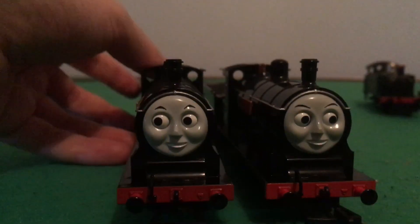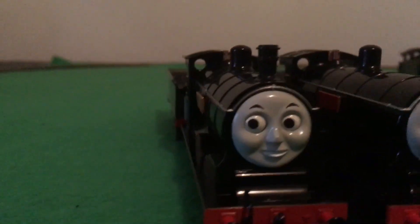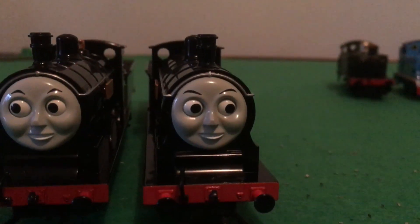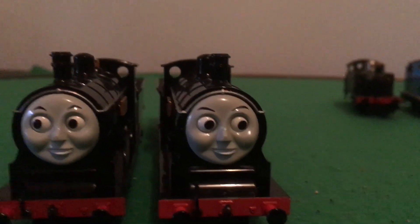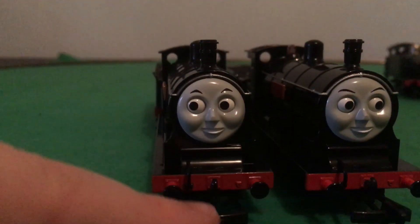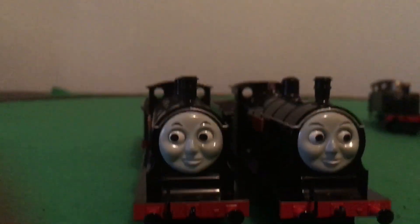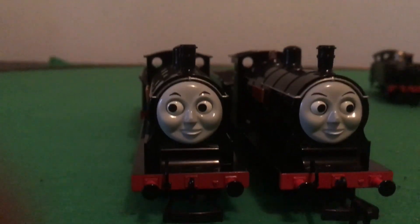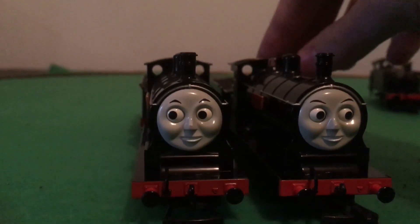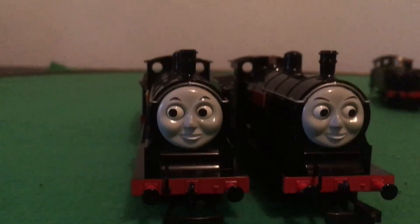Let's have a look at where the difference is with them. Their eyebrows are slightly different. Donald's eyebrows are a little bit smaller and not as narrow, while Douglas's eyebrows are a little bit more narrow. My Buckman Donald is missing a front hook — it just fell off — while Douglas has still got his. I actually got Donald at a hobby shop a few years ago, but I got Douglas off eBay, so technically Douglas is younger than Donald.